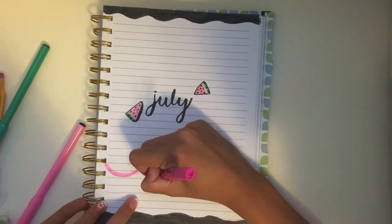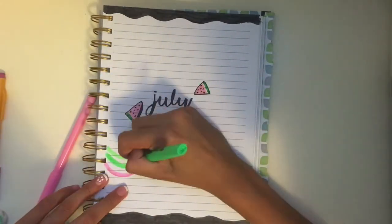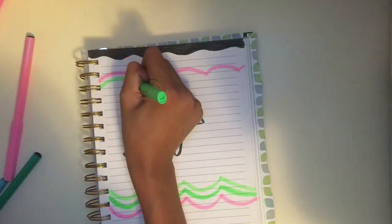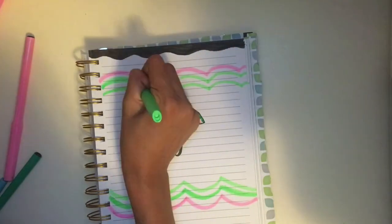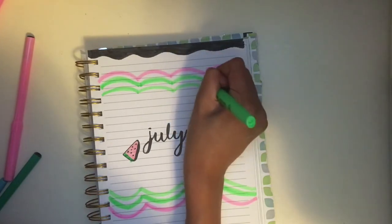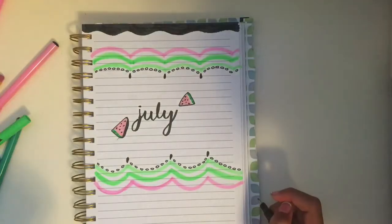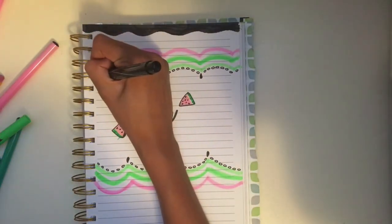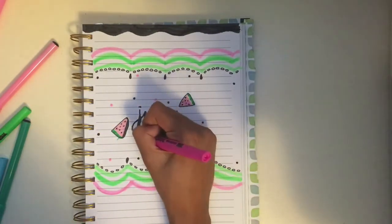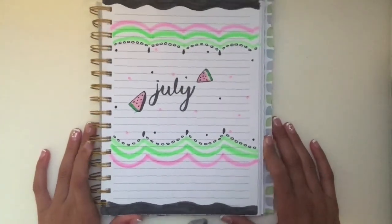Then she had these little wave things that resemble the watermelon, so I used some pink highlighters and a green one. I needed a darker shade, so I went over the light green ones as well. Then I added some cute seeds around the edges and on the little points of the waves. Then I started to draw some little polka dots that she had on her bullet journal, and some pink ones. This is how it turned out — I think it looks super cute.